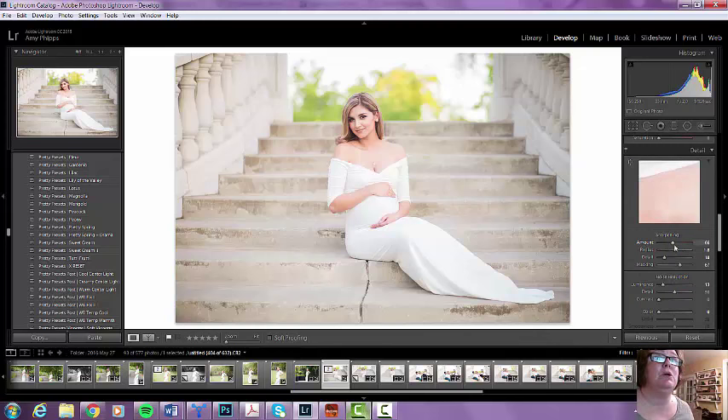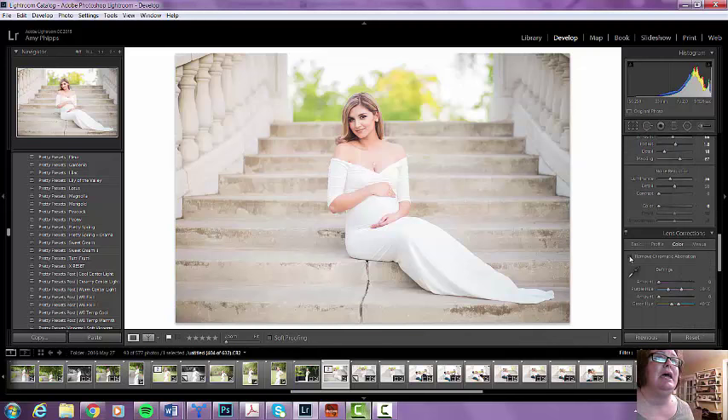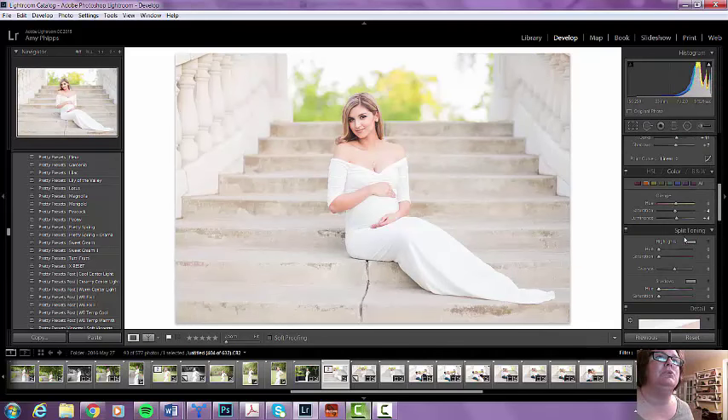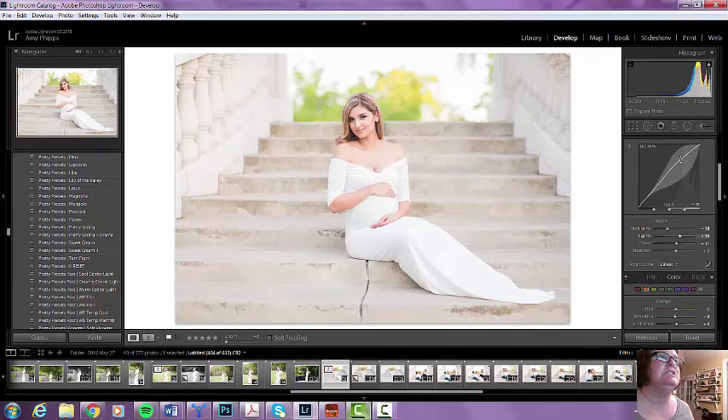With Peacock, you'll notice the sharpening is already pretty high, so I'm good with that. I'm going to increase the noise reduction just a teeny tiny bit. I need to go to profile — there we go — I'm going to remove that, and I should have done that in the beginning. Because now I've got to go back up and make another couple little adjustments.